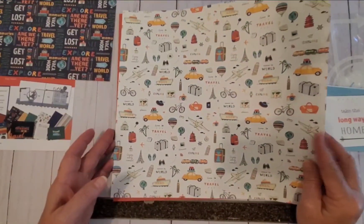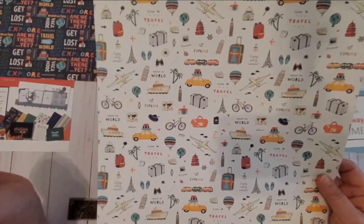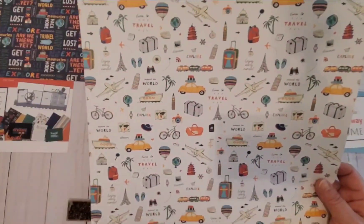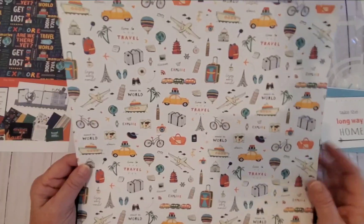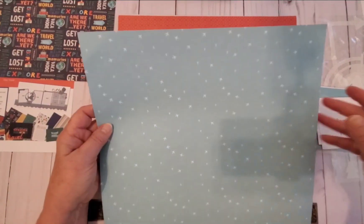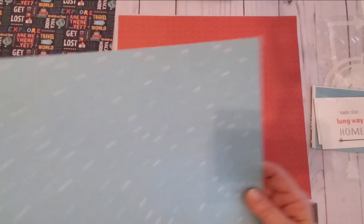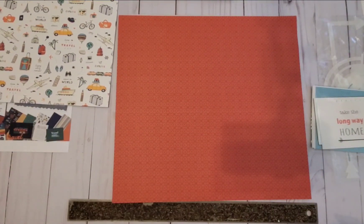This is a really cute travel page — around the world, Leaning Tower of Pisa, Eiffel Tower, suitcases, a car with suitcases stacked up, palm trees, air balloons, a bicycle, a train — all forms of travel. Really cute colors too. Side B is a light blue paper with little white airplanes all through it. I'm going to say I like both of those papers — two for two.